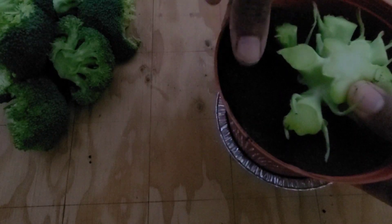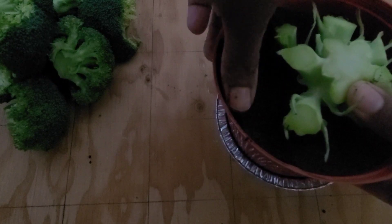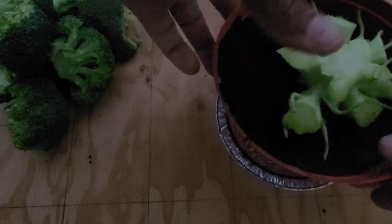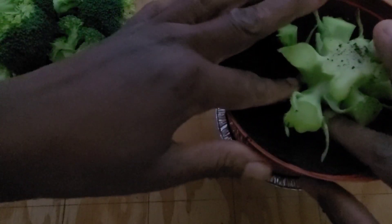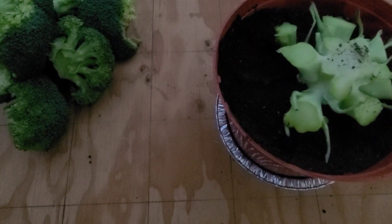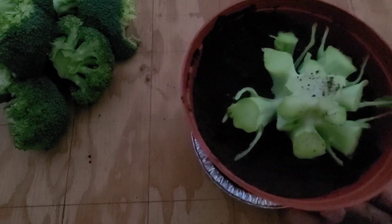It will be interesting to see what happens with this. I have seen one of the New Jersey Indoor Gardener's regrown broccoli, but I've never given thought to regrowing broccoli before. I've regrown cabbage and lettuces, but I've never even thought about regrowing broccoli, so it will be interesting to see what happens.